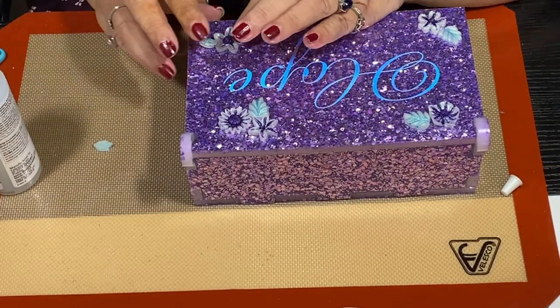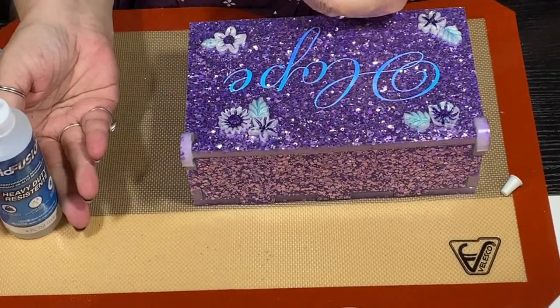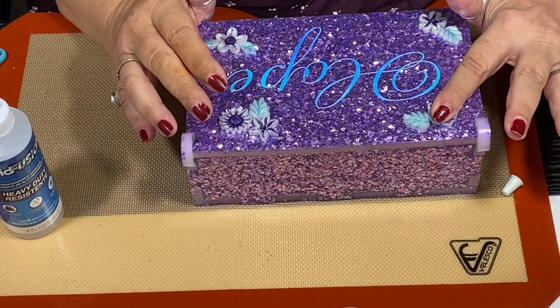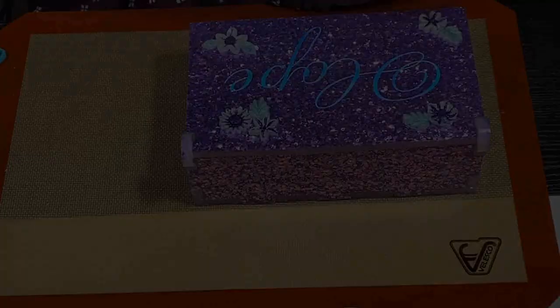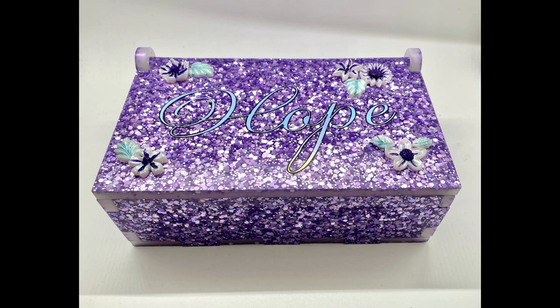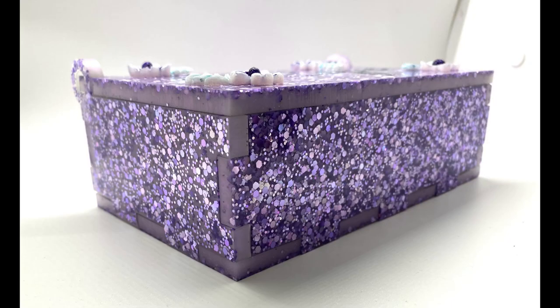In my next video I'm going to go through the subscribers that entered and put them in the hope box. Here's what it looks like — y'all let me know what you think in the comments, and I will see you in the next video.